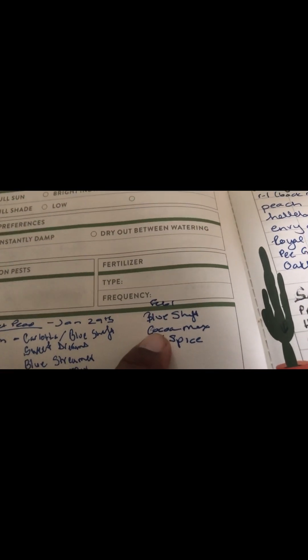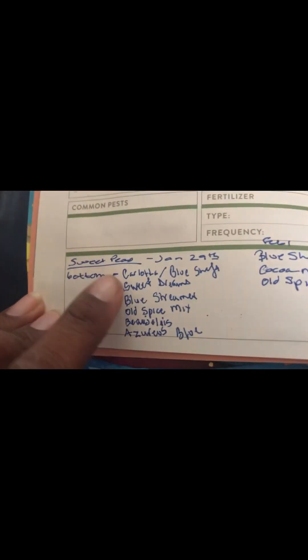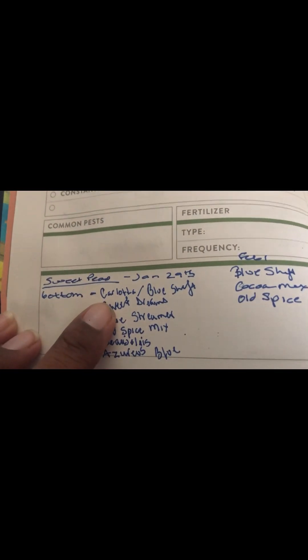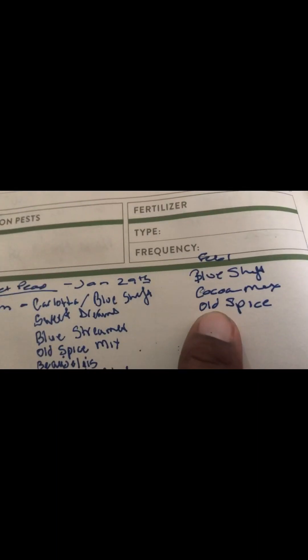We'll start with velvet elegance right here and then work our way backwards, so we'll have Old Spice, Cocoa Mix next. When we get into the container, Carlotta and blue shift will be on the bottom. Realistically, I should start with Carlotta and then work our way up because we'll start with Old Spice at the top — well, actually we'll start with velvet elegance on the top. So let me do that and then we'll come back and start planting.